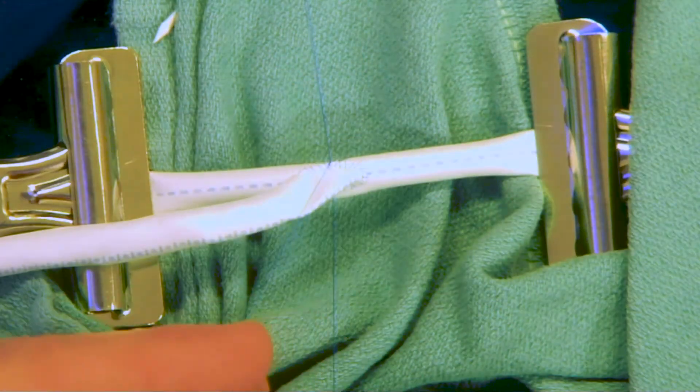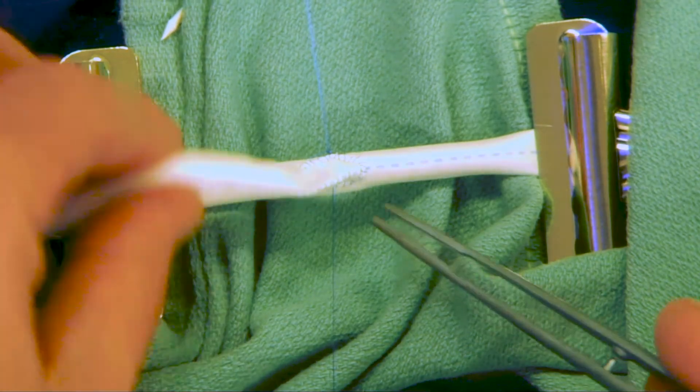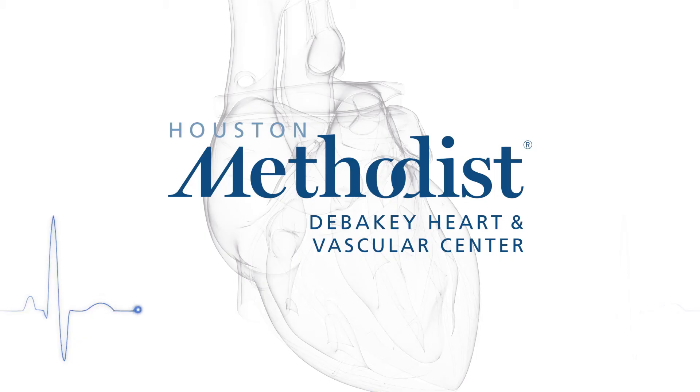Practice outside the operating room to maximize your experience in the OR. You want to practice needle handling, needle positioning, and keeping the action of loading and unloading the needle in the surgical field. Thank you for watching this video.